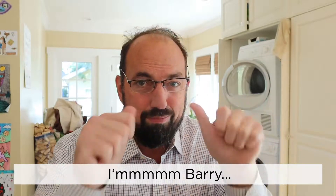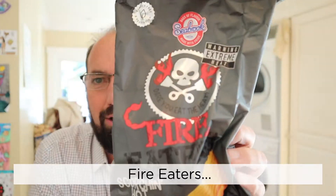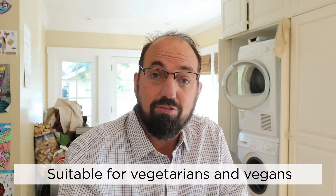Hello and welcome to In The Chips. I'm Barry. Let's get in the chips. Today I'm going to go back across the pond. Fire Eater's Trinidad Scorpion Chili Flavor — Extreme Heat Warning. Thanks to Ben for sending these over. Suitable for vegetarians and vegans.